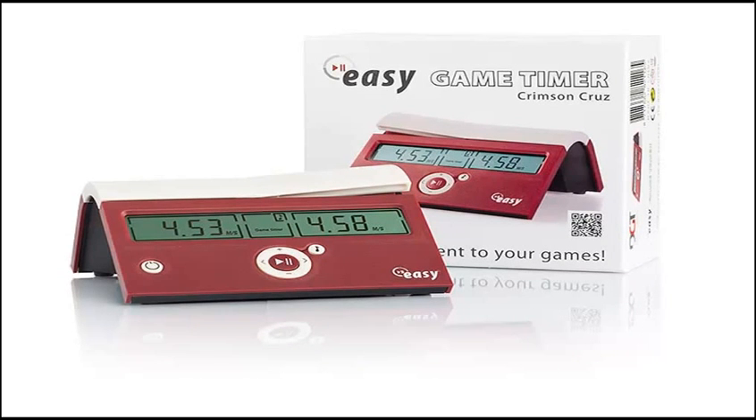Next, we have the DGT Easy Game Timer in crimson, which is a red color. It has the same features as the DGT Easy in black, but it's your choice — do you like the black or do you like the red?